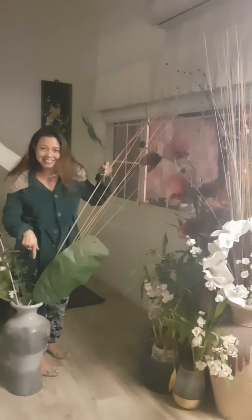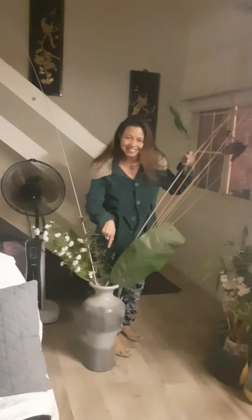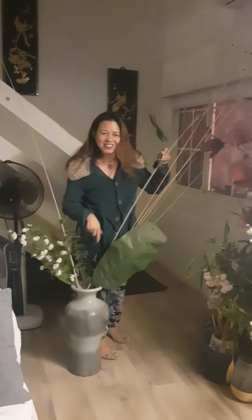So this is before — have a look. I'll show you the after later.